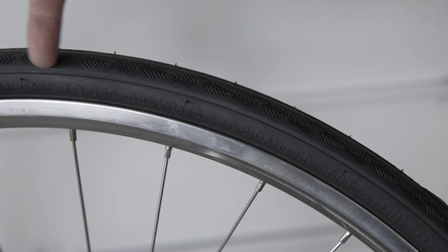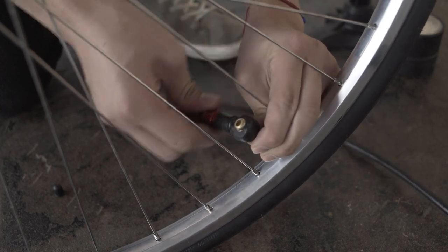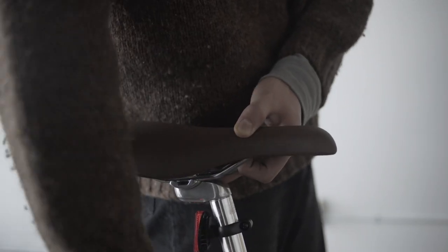The recommended tire pressure is indicated on the side of the tire wall. Remove the valve cap and attach the pump. Next, set the seat height to just below your hip and firmly tighten the bolt.